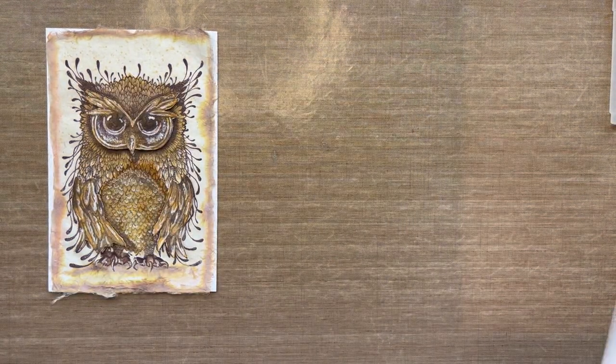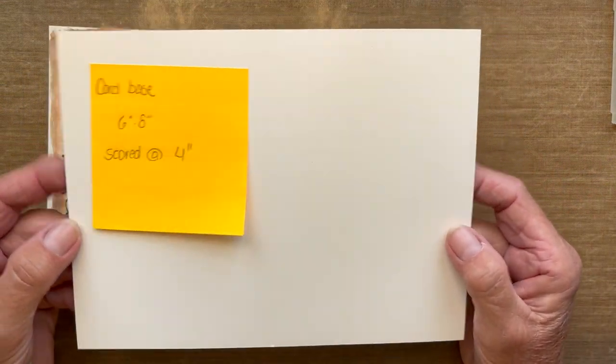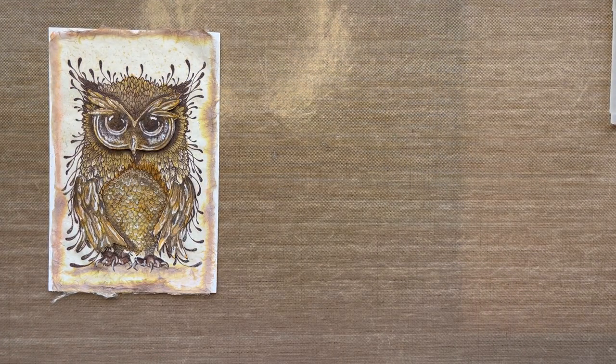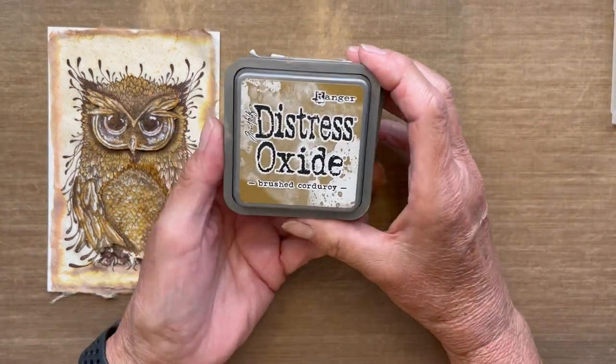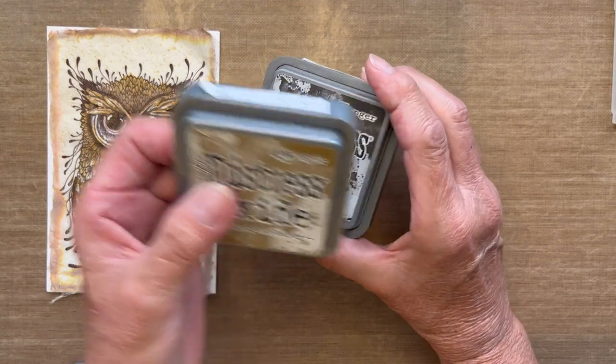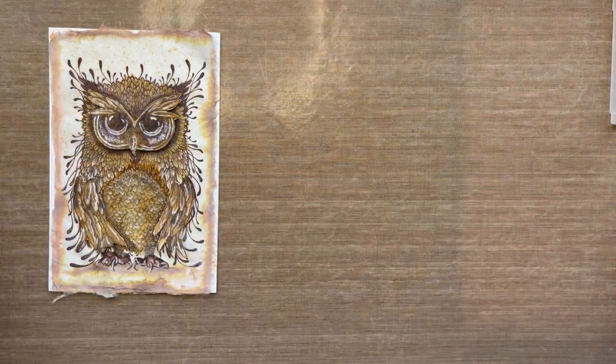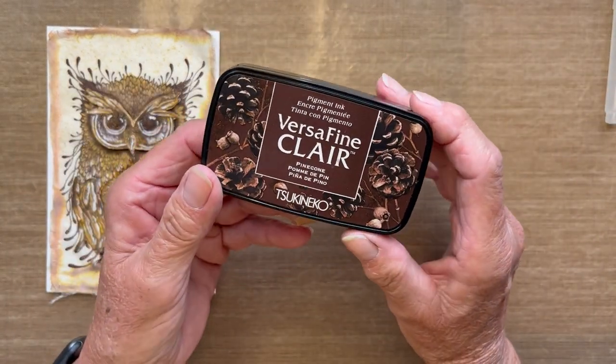You'll need a card base. Mine today measures six inches by eight inches, scored at the four-inch point in the middle. You can use a bone folder to set that crease or simply use a pencil — that's up to you. For inks, I'm using Distress Oxide in Brushed Corduroy and Ground Espresso. I'll be stamping Erwin using VersaFine Clair Pine Cone.